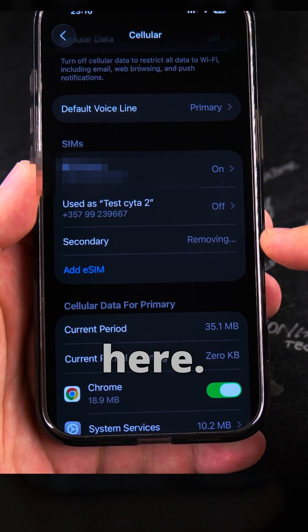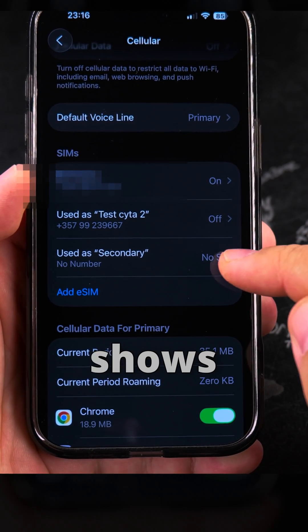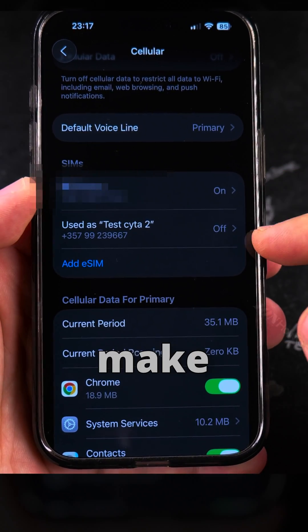So now you see it's showing 'removing' here. There's no need to update anything, but it still shows here — so I will have to update contacts. I don't update any contacts with that, so that's the step to get rid of it completely, to make sure that it's removed.